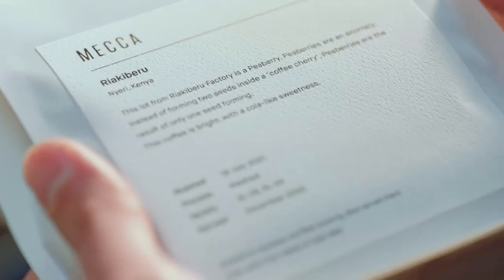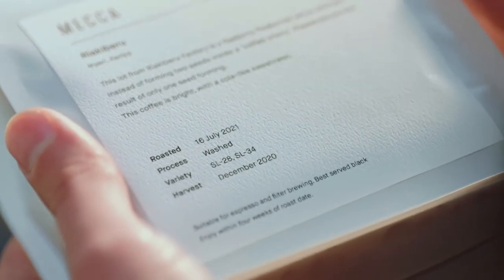Always look for a roasted-on date — this is your key to freshness. Once you open that bag of coffee, beans start to age; their flavor is affected by oxidization, similar to when you open up a bottle of wine. That's why it's so important to buy freshly roasted beans, preferably from a roaster like me or your favorite cafe.